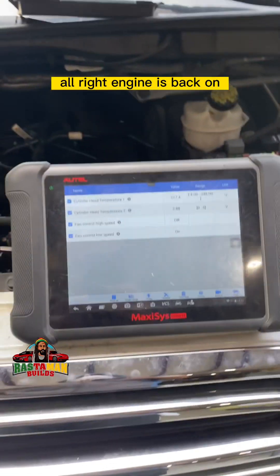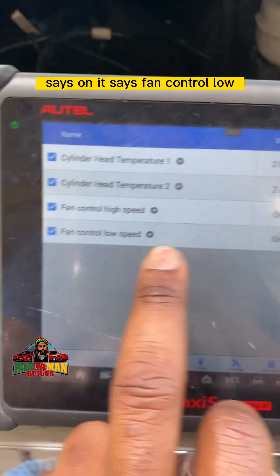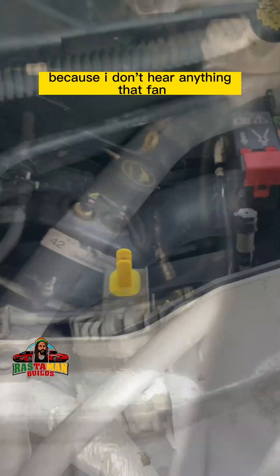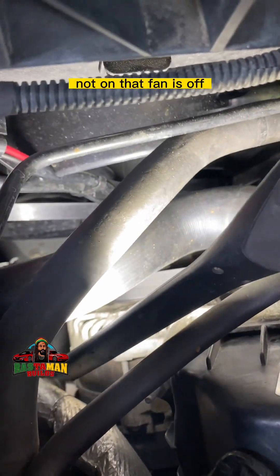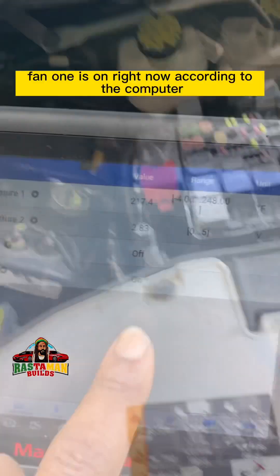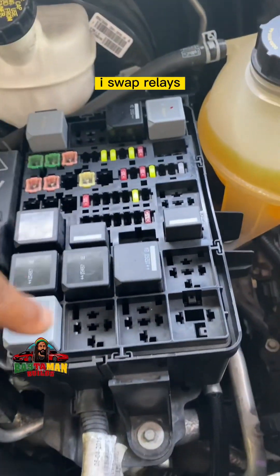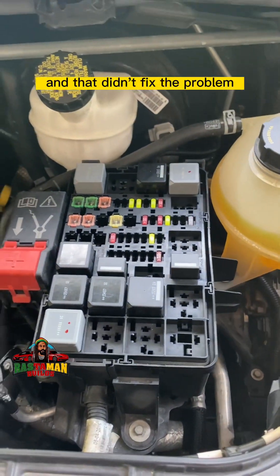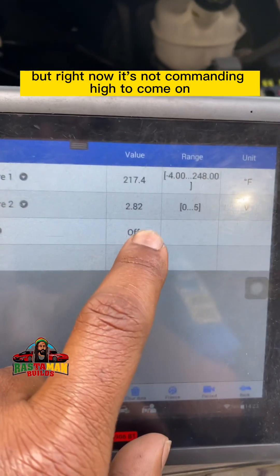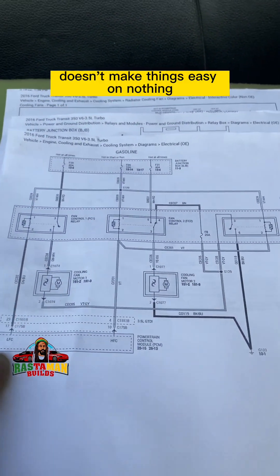Engine is back on. I noticed something on the scanner: it says fan control low speed is on. Let's take a look — that fan is not on, it's off. That's peculiar. Fan one is on according to the computer, but it's not spinning. Swapping relays didn't fix the problem. We know it's not fuses because both fans work on high speed, but right now it's not commanding high speed to come on. Let's look at the wiring diagram again.